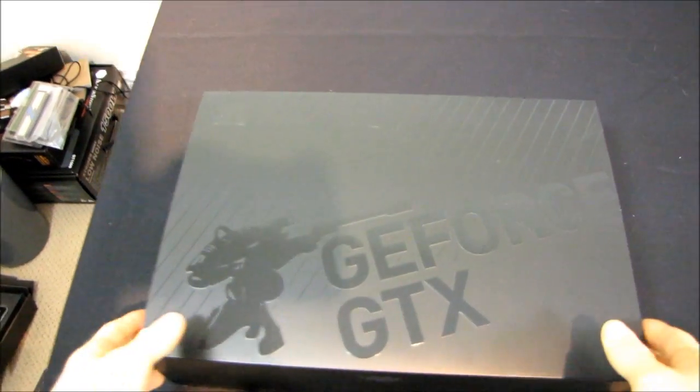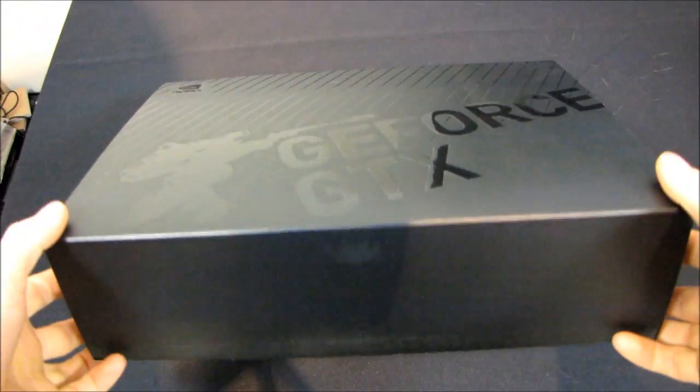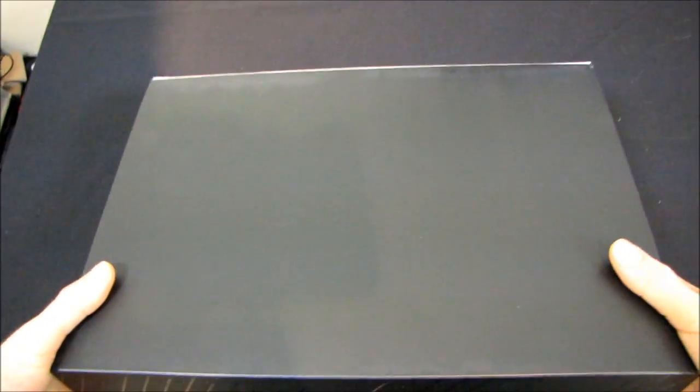This is something I've never had the pleasure of unboxing before. This is an NVIDIA branded GeForce GTX. It is a reference card, so it has a completely black box on the outside — it's completely black.